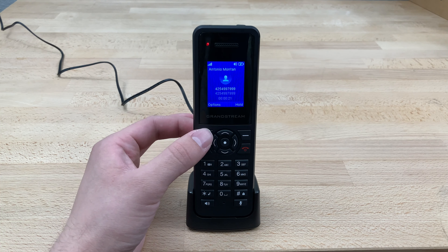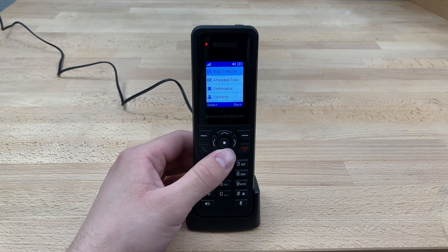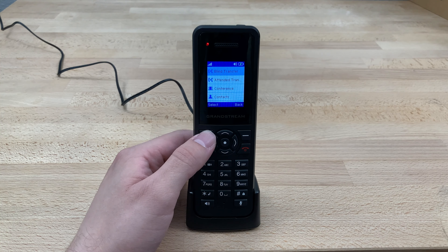If we would like to transfer this caller to another extension, we simply press this Options button right here. Scroll down to either Blind or Attended Transfer, depending on the type we're going to do.